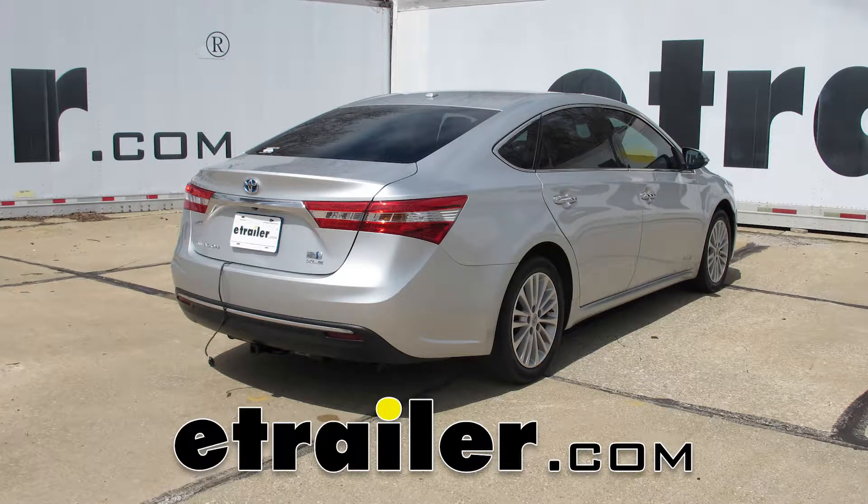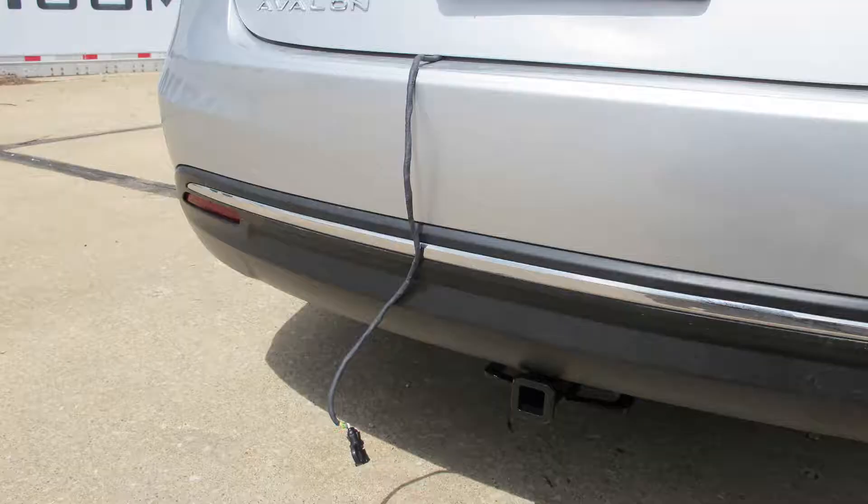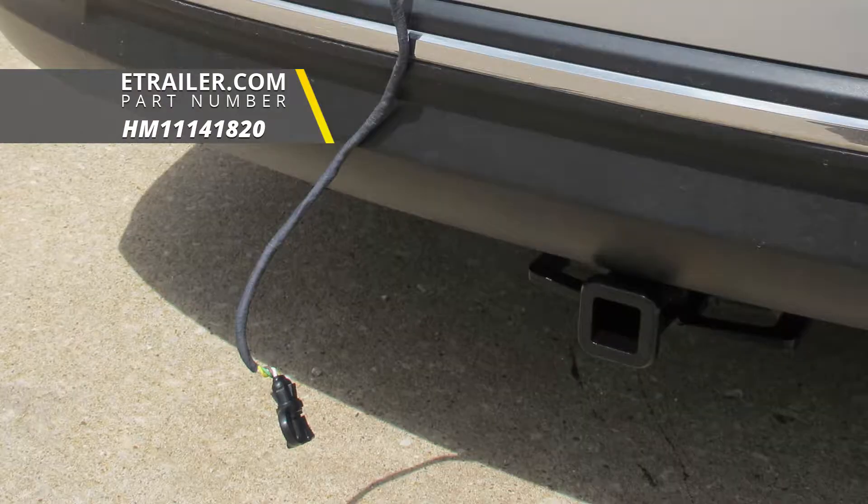Today on our 2013 Toyota Avalon we're going to be taking a look at and showing you how to install the Hopkins plug-in simple vehicle wiring harness with four pole flat trailer connector, part number HM11141820.